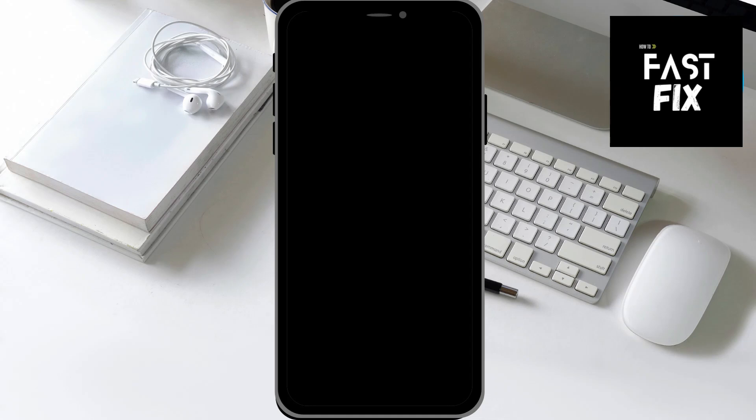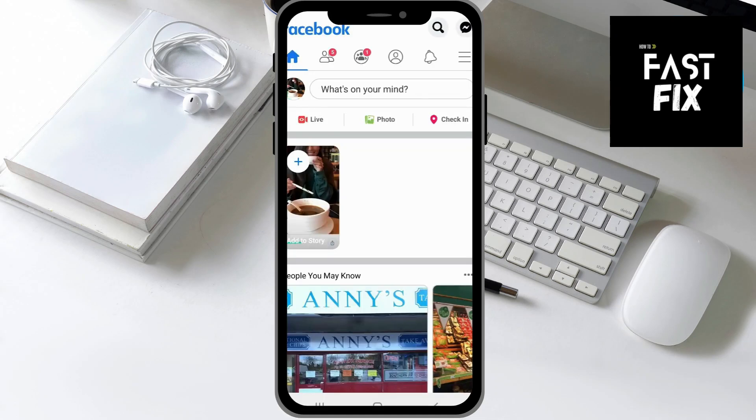In this video, I'll show you how to change your Facebook password without your old password. This will only work if you're already signed into your account, and this works on Android and iOS as well.